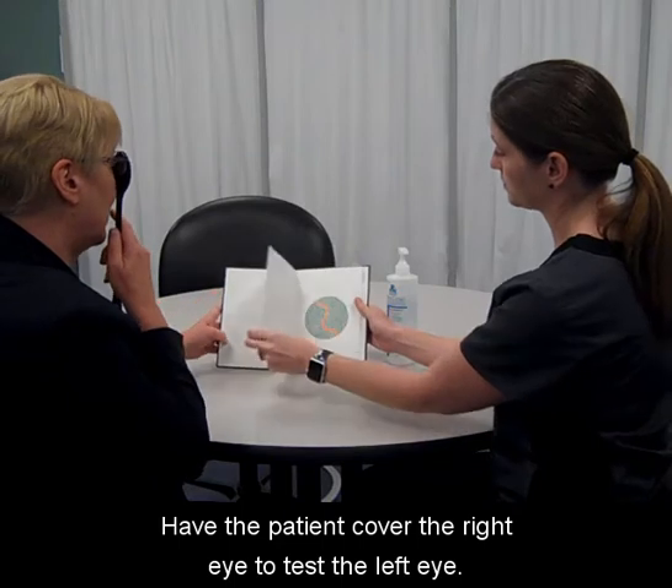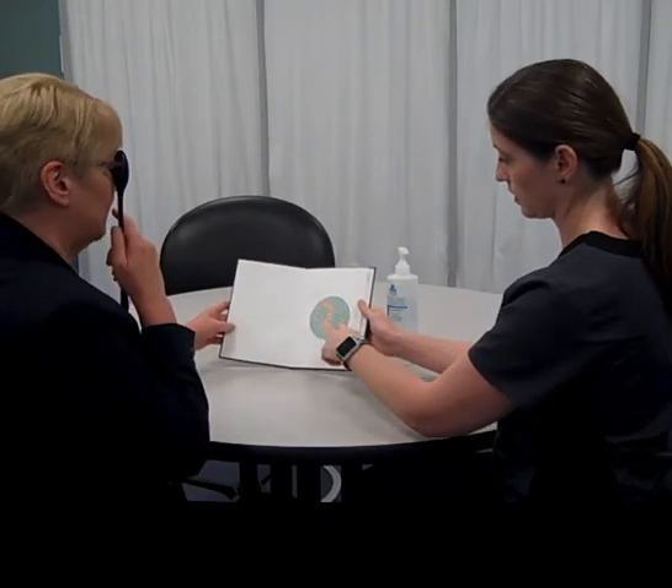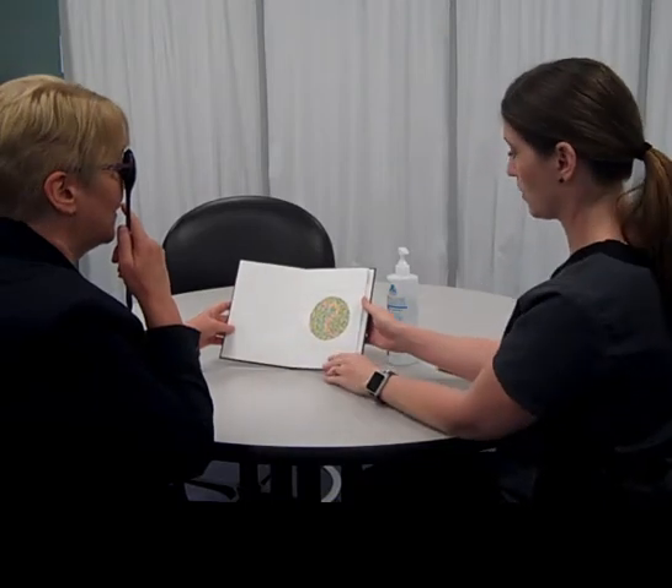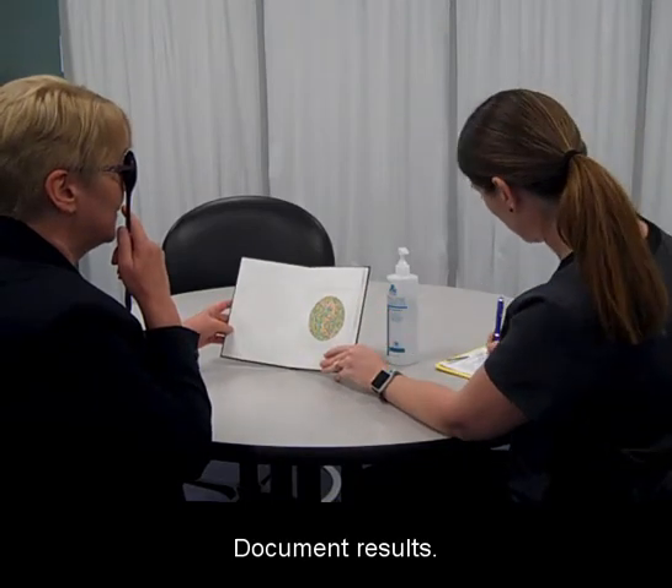Have the patient cover the right eye to test the left eye. Document results.